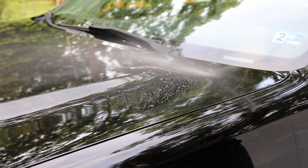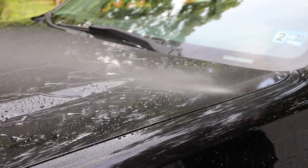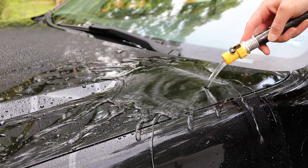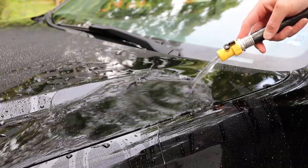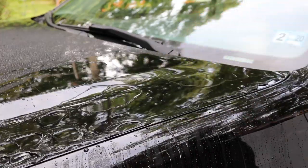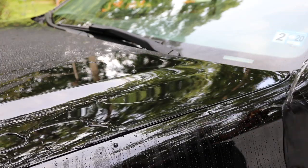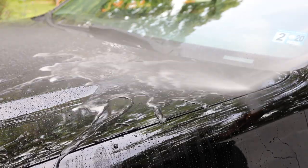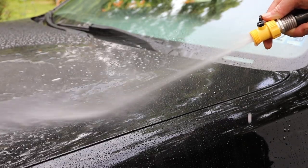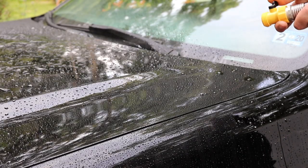Let's see how the water reacts. We're going to flood the panel to see how it sheets the water off and how it works. The beading properties are also excellent.